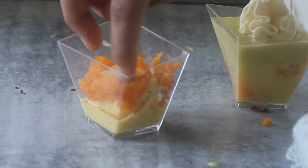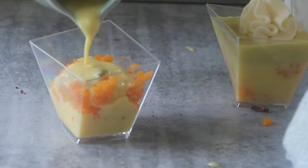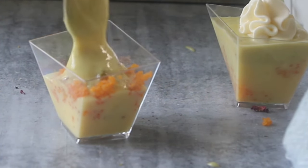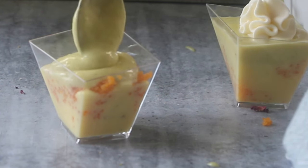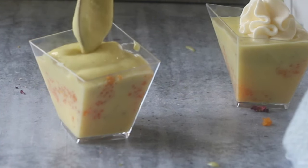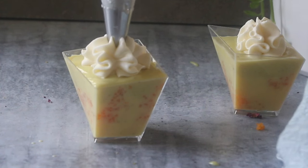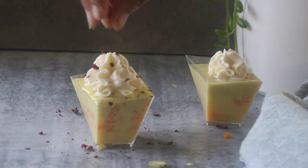I am also using motichur laddu to fill in the gaps and add some color contrast — it is totally optional, you can use rasmalai only. The trifle layers are fully customizable. Apart from the pudding, everything else — the cake, rasmalai, and whipped cream — can be bought from stores, making this super easy to put together. Add more milk to fill in the gaps, followed by the prepared pudding. If making a big batch, fill a piping bag with the pudding for easier use.